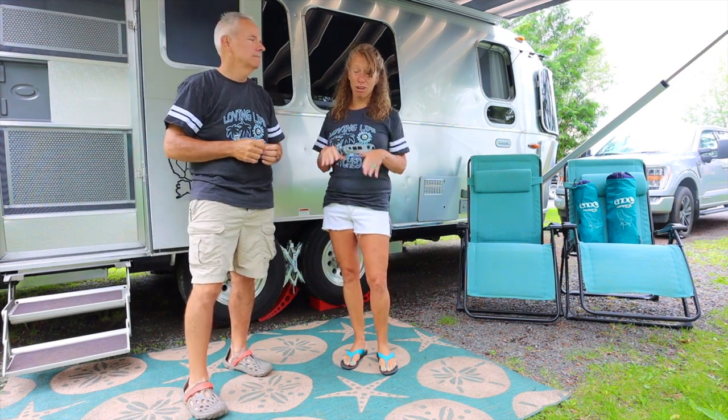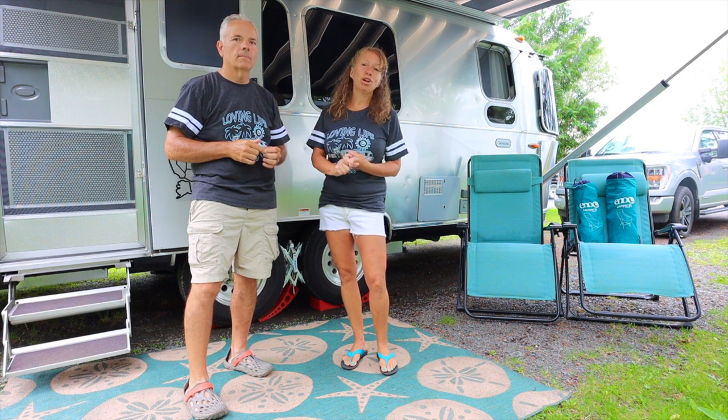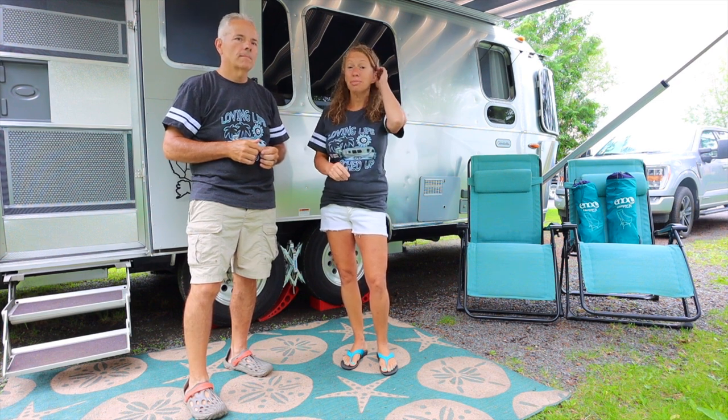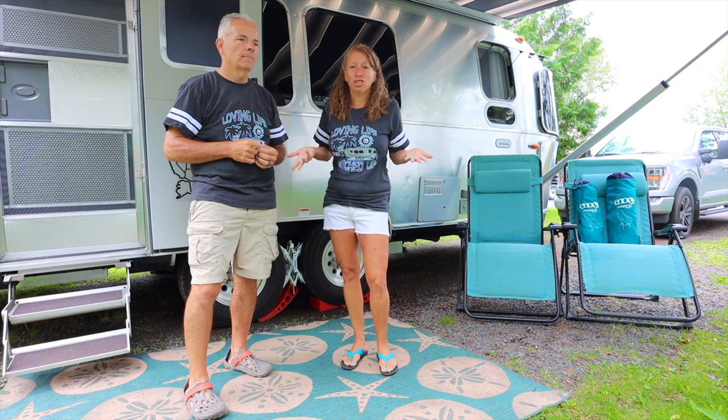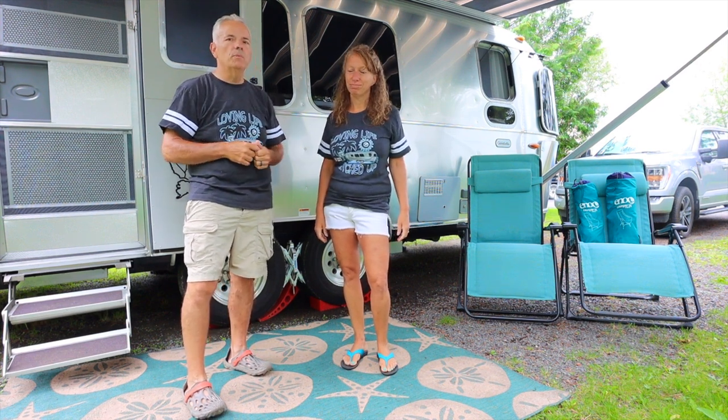Our zero-gravity chairs are very comfortable. They're the right color, but they're so big you can't really drive them down to the beach or to somebody else's campsite because they'll think you're moving in instead of just visiting. They do take up a lot of space in the truck, but they are super comfortable.